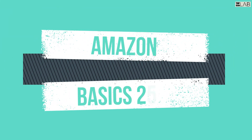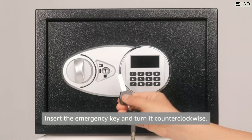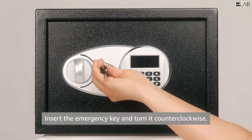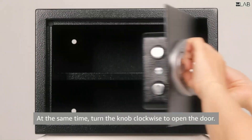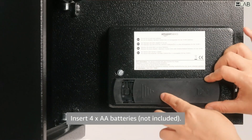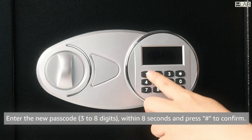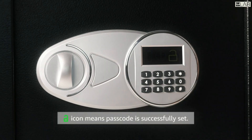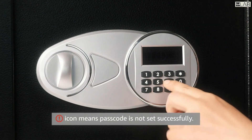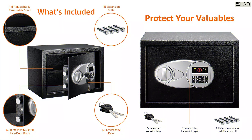Amazon Basics security safes are designed to help protect your documents, digital media, and other valuables from theft and damage. These safes are made from high-quality materials and feature multiple security measures such as keypad locks, deadbolts, and pry-resistant doors. They come in a range of sizes and styles to suit different needs, and some models offer features such as fire resistance and waterproofing. Amazon Basics security safes are an affordable option for home and business owners who want to secure their valuable items.